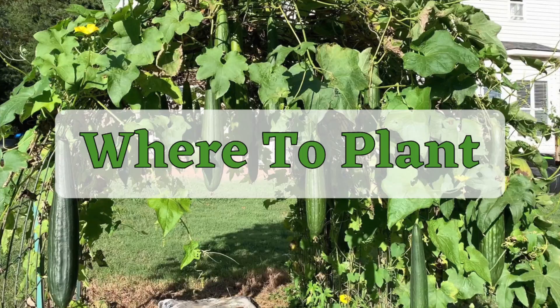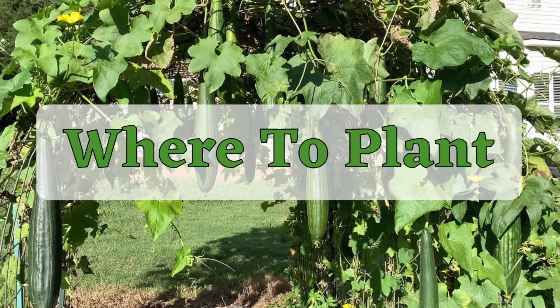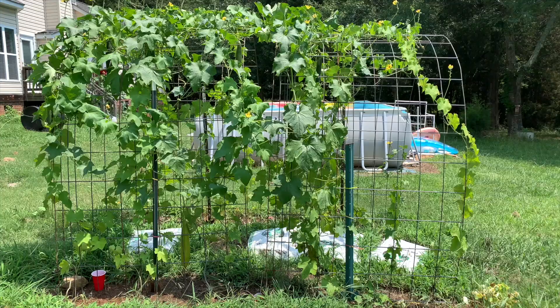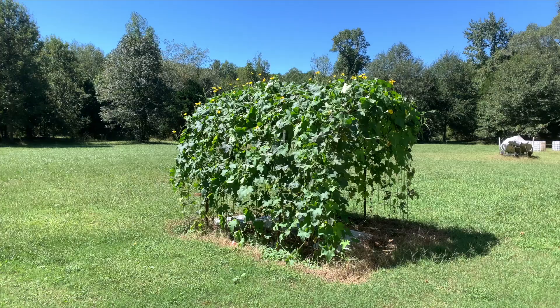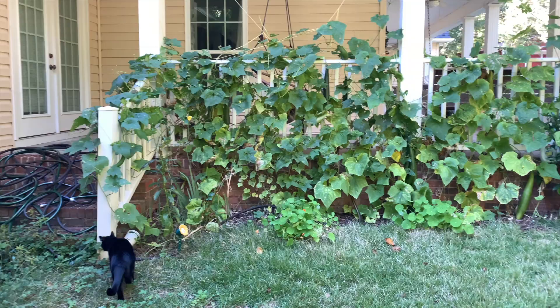Let's get started with the first step for growing loofahs: deciding where to plant. I'm going to break this down into four parts that all happen to alliterate. First up is sun. Loofahs love sunlight — in my opinion, this is the most important factor in deciding where to plant. My loofahs loved growing on an arch in full sunlight, and some vines planted on my south-facing porch also did quite well. Vines on an east-facing porch that only got a half day of sun didn't produce as many gourds.